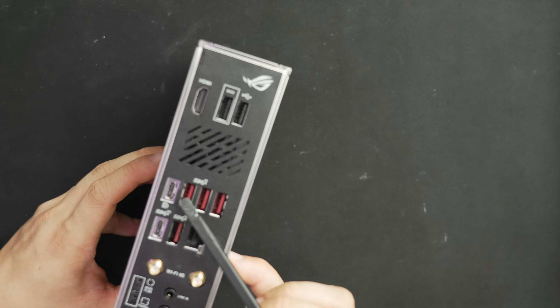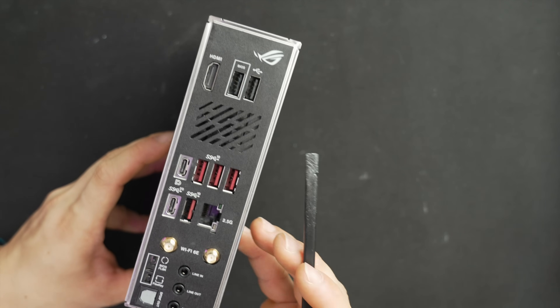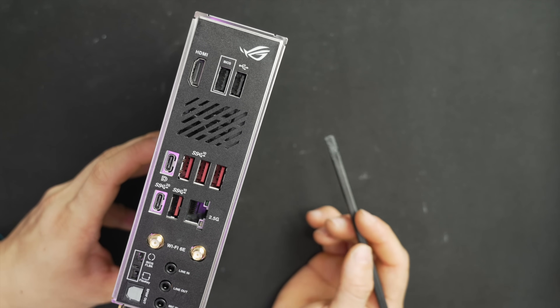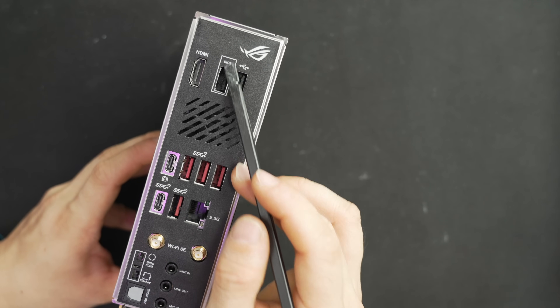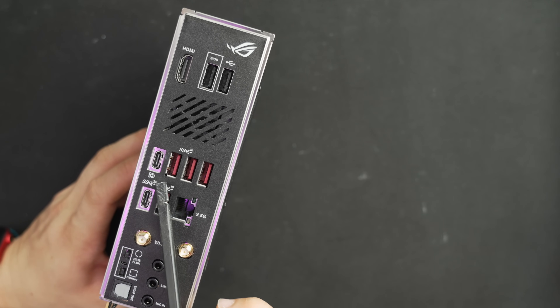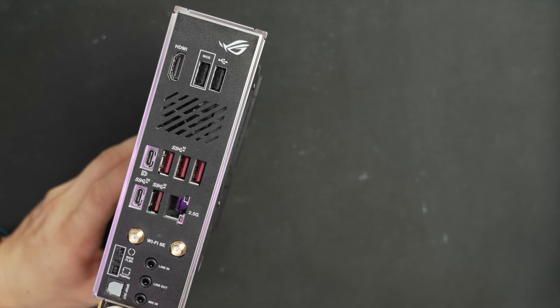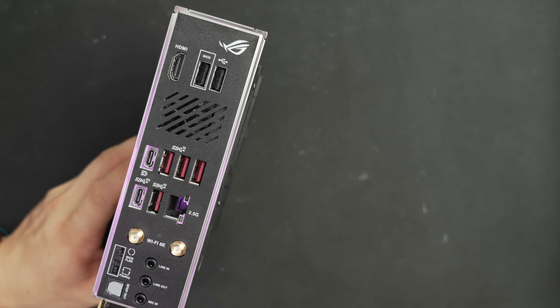At the back I/O, you have four Type-A 3.2 Gen 2 ports, two USB 2.0 Type-A ports — one labeled BIOS for BIOS flashback — and two Type-C ports: one is 3.2 2x2 at 20 gigabits per second, the other is 10 gigabits per second. Audio connectors include line-in, line-out, mic, and an optical port — very convenient for connecting to an AV receiver or separate amplifier. Fully featured audio.